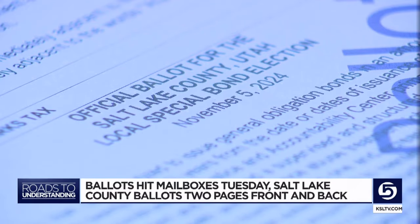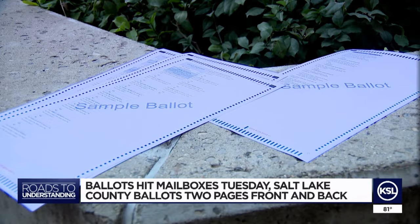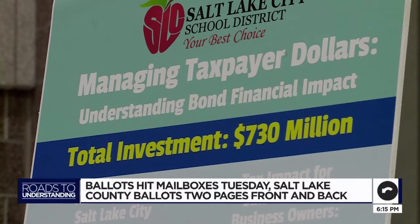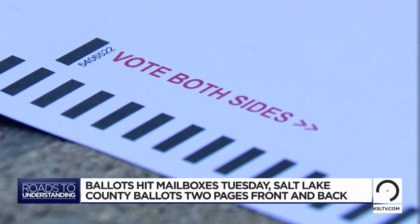Then another page, front and back, with the countywide public safety bond and the issue of whether you want to reauthorize the zoo, arts, and parks tax. Plus, for people who live in the Salt Lake School boundaries, Cottonwood Heights, or Murray, you'll also have your own bonds. On the backside of that page, those constitutional amendments — where only B and C will be counted.